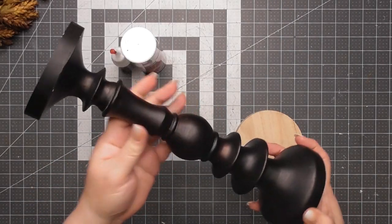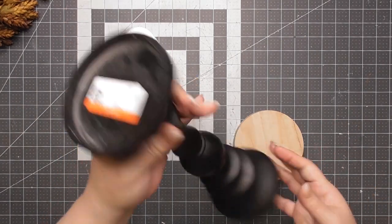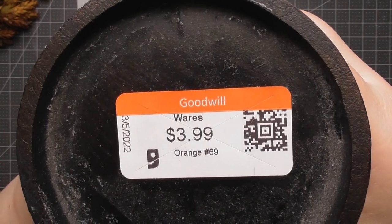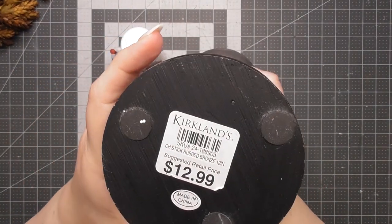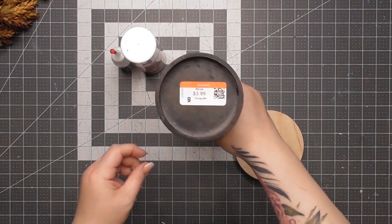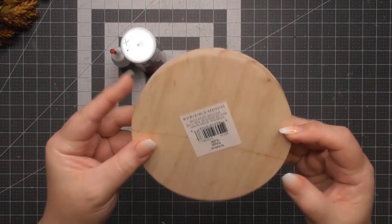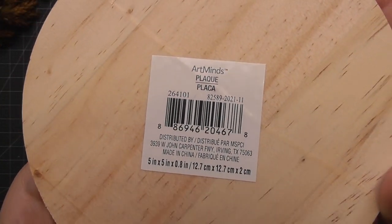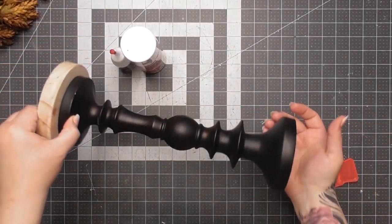First off, we stopped at the Goodwill. In all transparency, I bought this months ago — you can see the tag there from March 5th. Goodwill is an awesome place for candlesticks. I got this beautiful one for $3.99, originally from Kirkland's. It went right into my basket. And then this here is a little wood round I got at Michael's for a dollar.